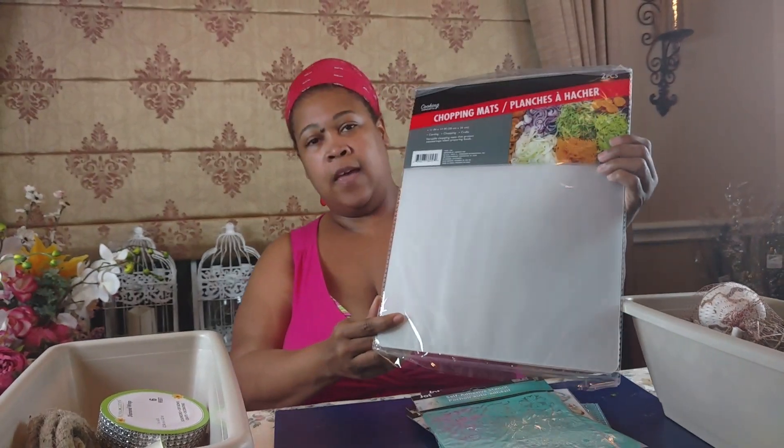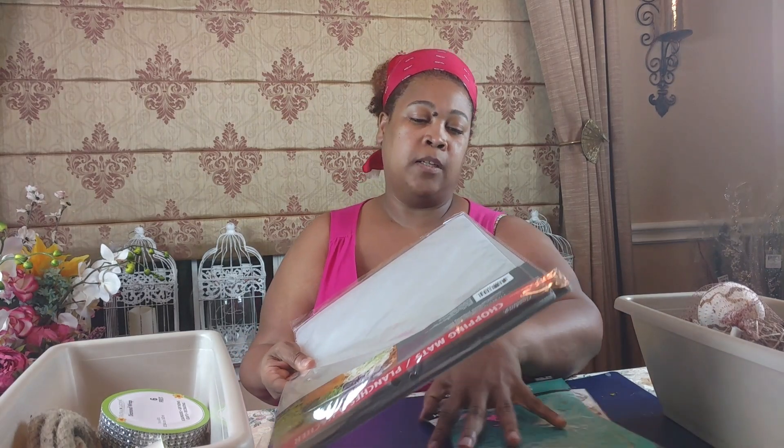One more thing — I really enjoy the plastic chopping mats from Dollar Tree. I use these all the time in the kitchen, and you can also use them in DIYs. We're doing some organization at home using Dollar Tree bins, and you can cut a mat in half and place it inside a bin to stack glass candlesticks on top — really useful if your space is limited. Leave me a comment below if you'd like to see an organization video on how I manage all my craft supplies.